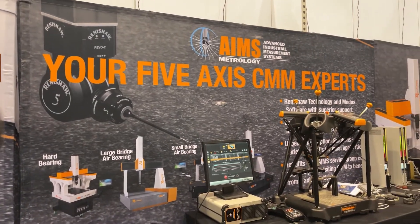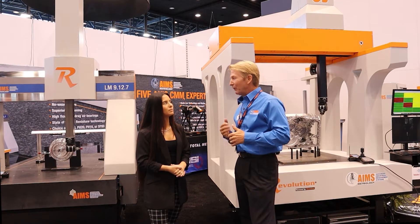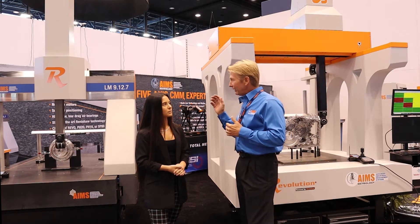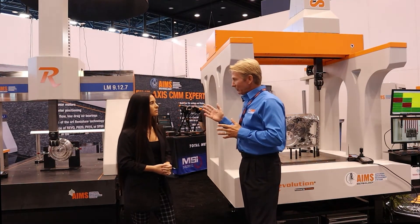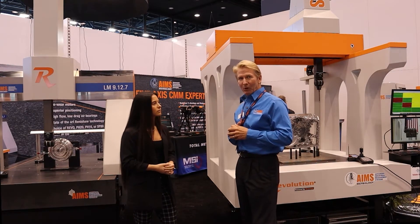I'm Mark Gearding and I'm the sales manager here at Advanced Industrial Measurement, or Ames. We're here displaying our coordinate measurement machines — the LM series, the Summit machine, or even the HB series. All the machines are displaying the Revo technology, the 5-axis type probing.